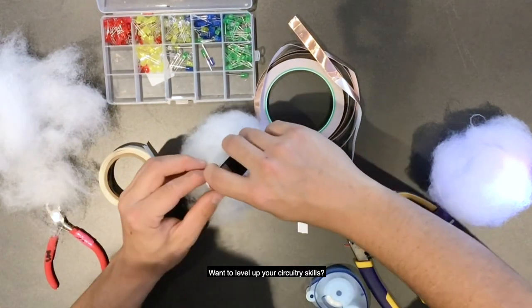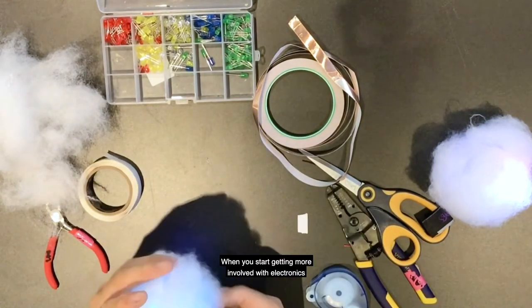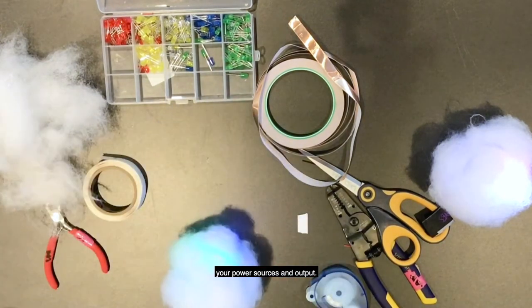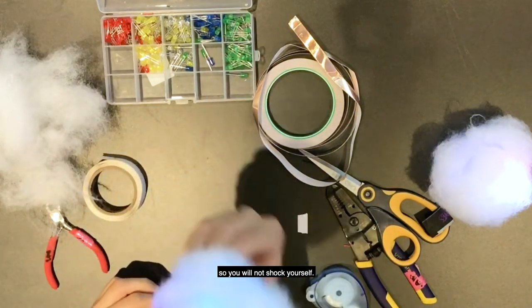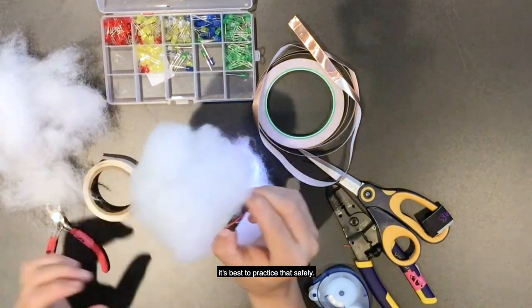Want to level up your circuitry skills? Try working with resistors to limit current and learn about Ohm's law. When you start getting more involved with electronics, it's best to learn how to control your power sources and output. What we're working with today is not very powerful, so you will not shock yourself. But when you start moving up in power, it's best to practice safely.